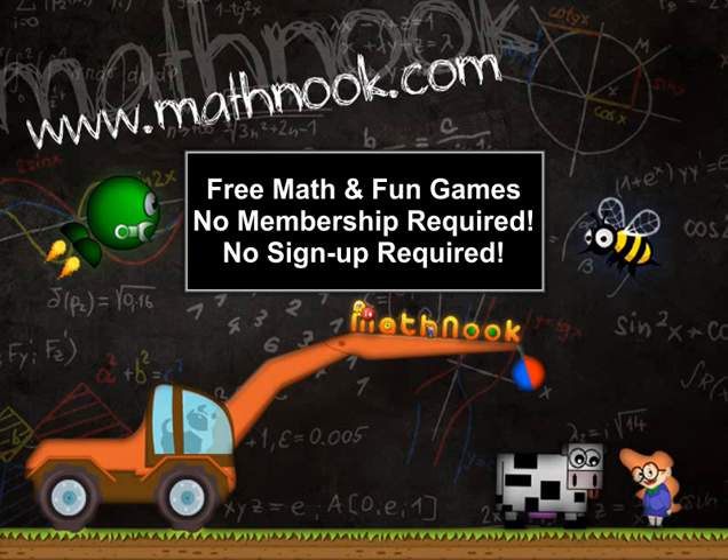Hi, this is Tommy Hall with MathNook.com and I'm here to give a quick overview on how to play the fractions version of MathBloons. If you're not familiar with MathNook, we have over 200 free math games to play as well as fun free puzzle and logic games.